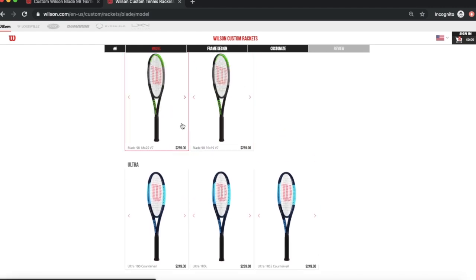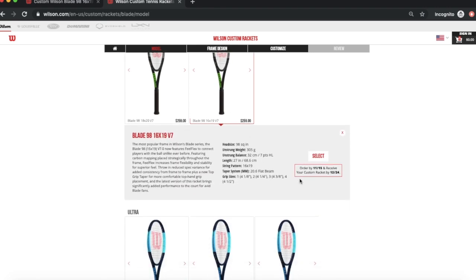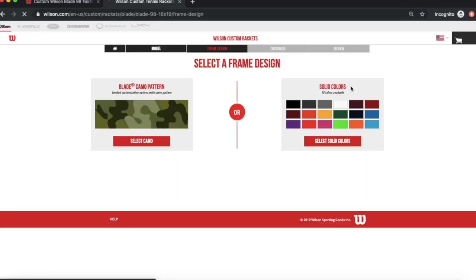I'm going to go with the Blade. Once you click in there, it's going to show you the different versions of the Blade v7 — you have the 18x20 and the 16x19. I'm going to go with the 16x19. Click on the racket, then click 'Select,' confirm that's the model you want, hit 'Continue,' and wait for the page to load.